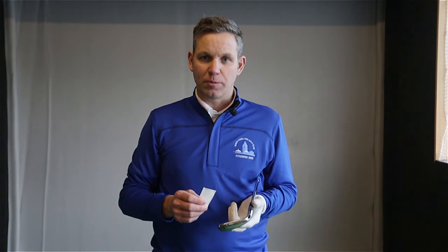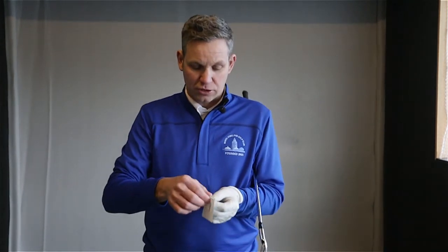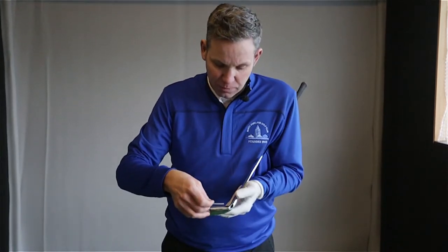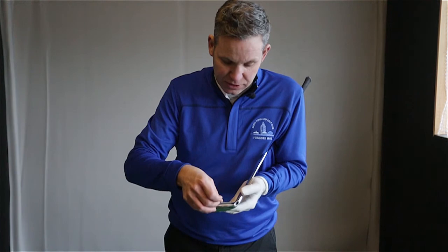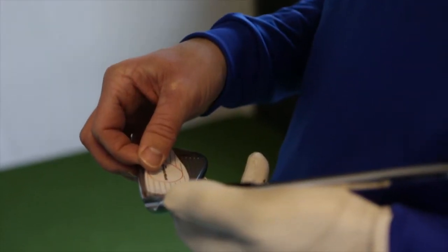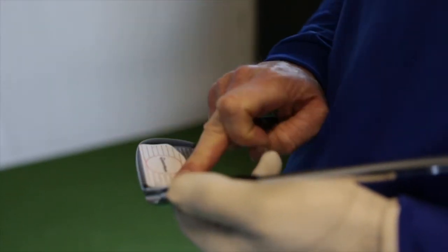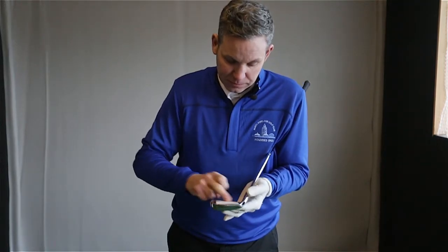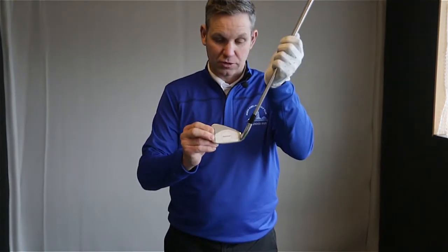Once you've warmed up properly, it's time to apply our face tape. What I would do is just take the tape from the back end. It's very important to get it in the centre of the face, and the bottom line of the tape lined up with the bottom groove of the club. Pinned it on nicely, so it looks like so.